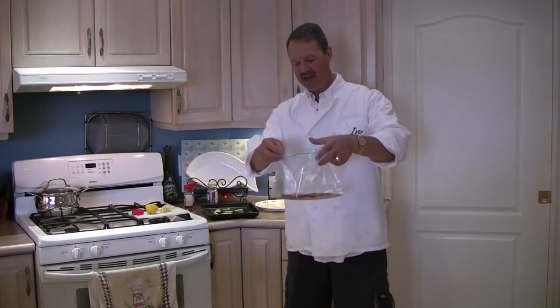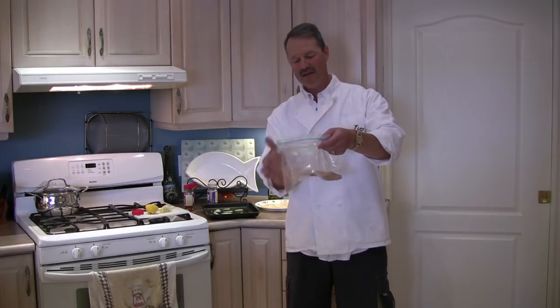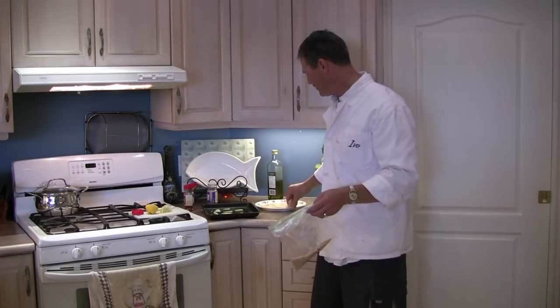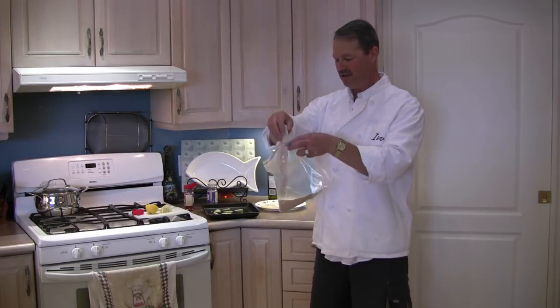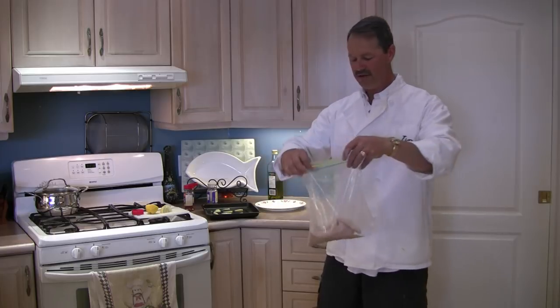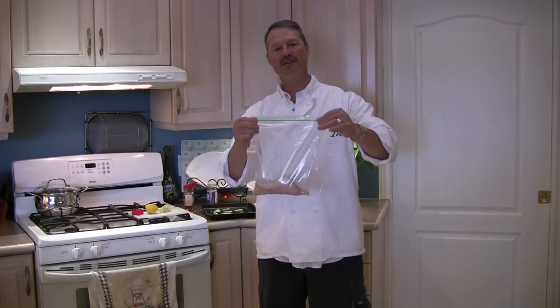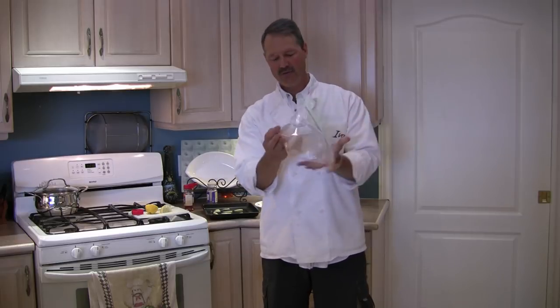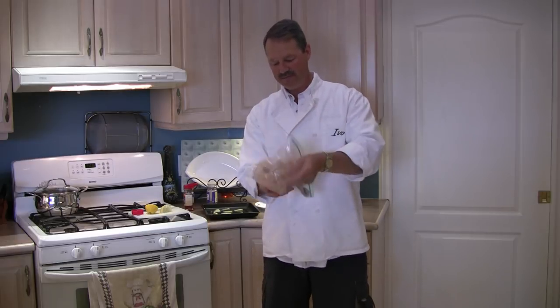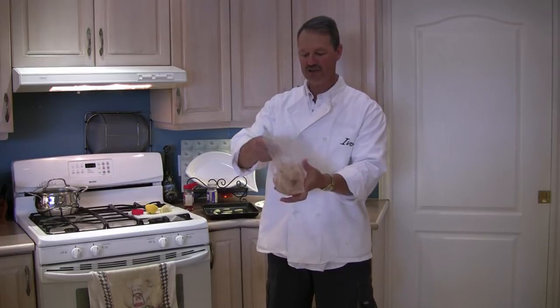Now that I've added my spices, I'm just going to mix that up a bit in the bag and then quite simply take your fillets, drop them in the bag. You have your seasoned bread crumbs in there — drop your fillets in the bag and then give them a shake. Coat them up nicely with that mixture.